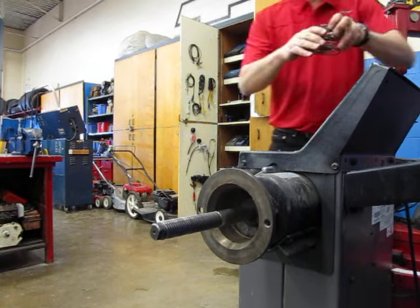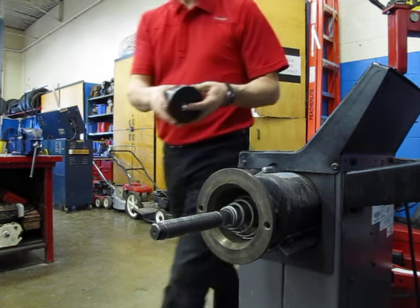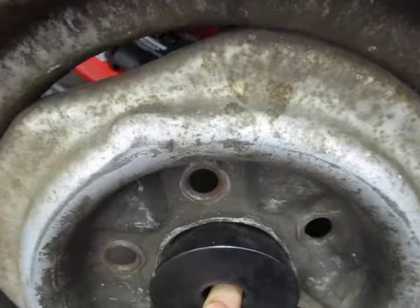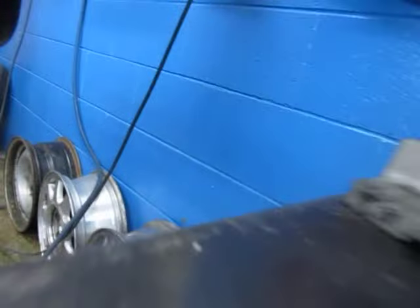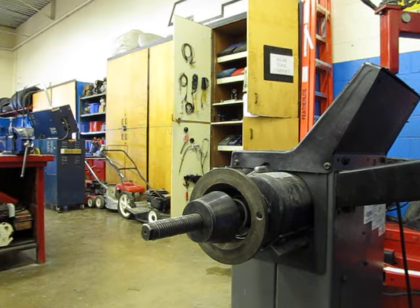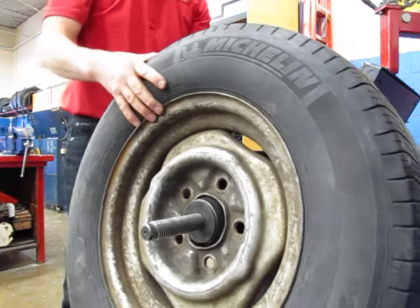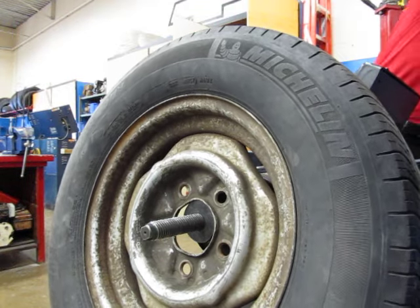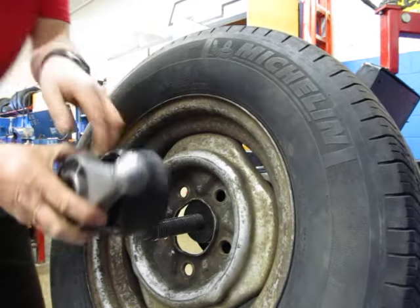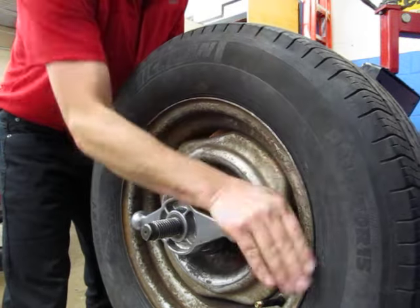First, grab the big spring from the tool board — big end goes in first. Then find a metal cone that fits the center hole so that part goes through and part stays on this side. Put the cone on with the big end in first. Then place the tire on with the valve stem pointing outward, away from the machine. Take the two locking pieces, clip them together, thread that on and tighten it so it's snug.